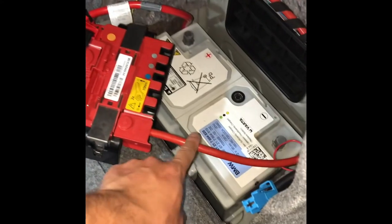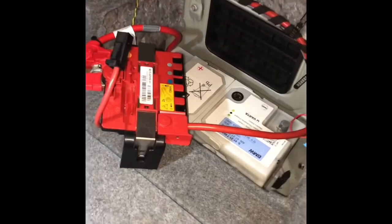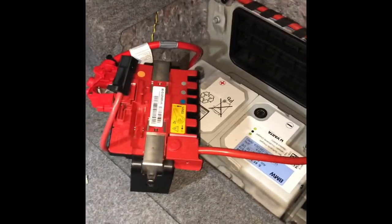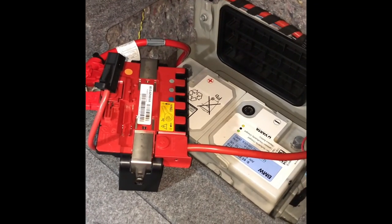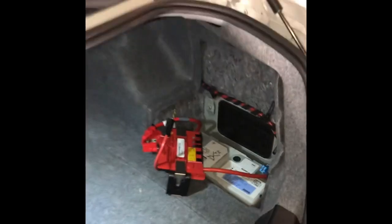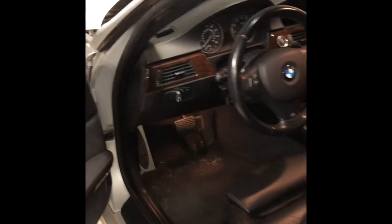There you have it — it worked! I unplugged this cable right here. I know it may not be 100% necessary, but I figured it was easier to get to in order to pull the battery out — and that's what locked me out of the car. Interesting to learn these kinds of things. Hopefully you guys learned something as well — I know I did. Thanks for watching.